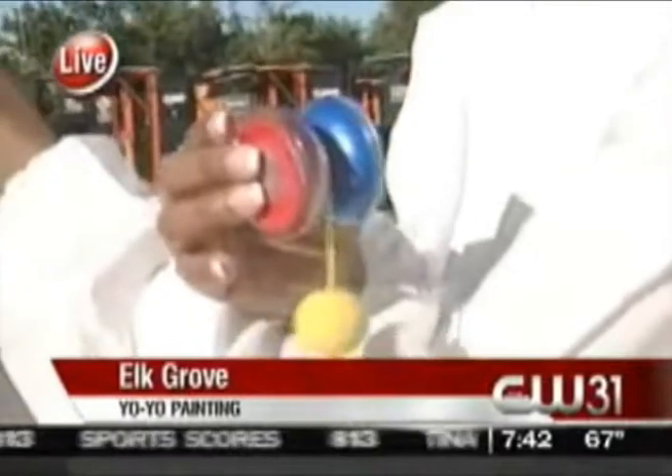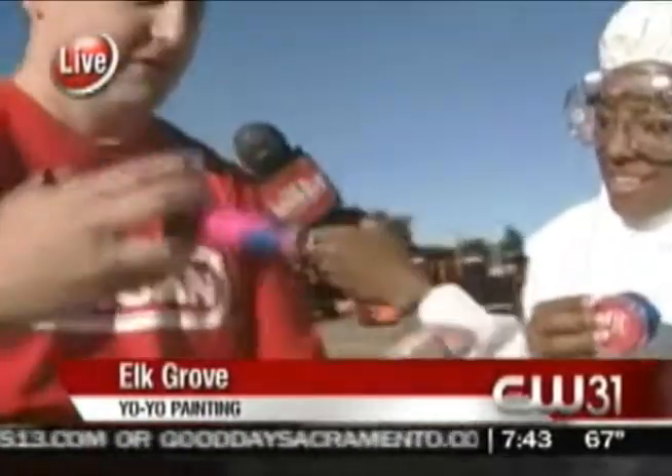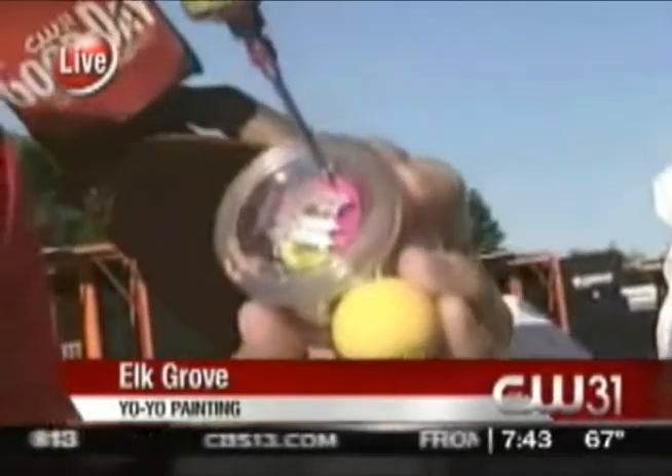Well, over at YoYoSkills, I like to do these yo-yo experiments, and it's kind of a series that I have. The last experiment I had was I took a yo-yo like this, which is a Dunkin' Yo-Yo from Dunkin' Toys. You can find out more about these guys from yo-yo.com. Anyway, I take one of these Freehand Zeros, and I take a large meat syringe and I just inject the yo-yo with paint like that.